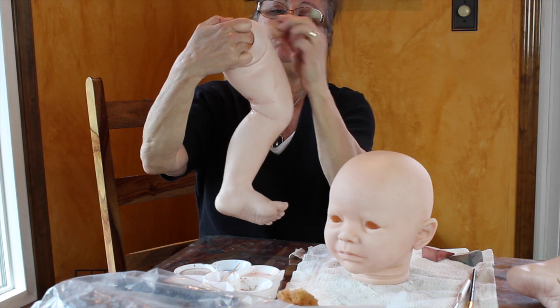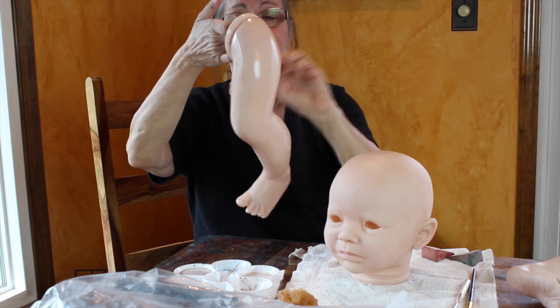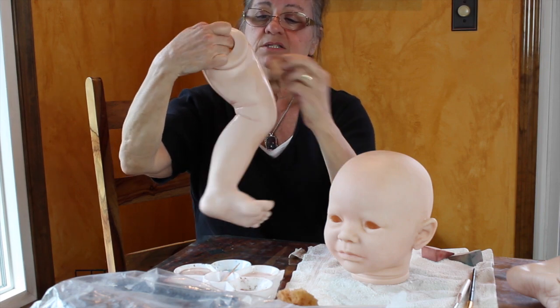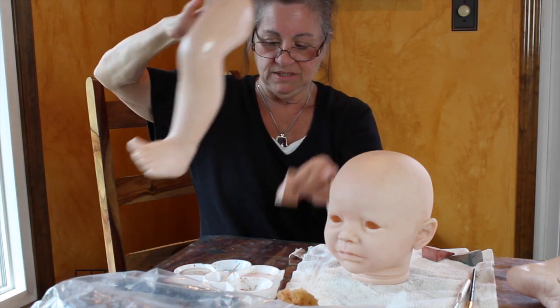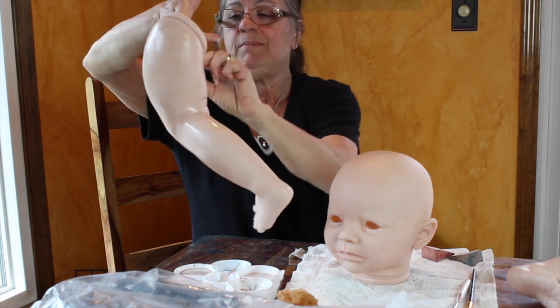Here at Rosanna's Fairytale Reborn Nursery, I create memorial babies and custom babies. The babies are realistic, and I try to make my mommies happy.